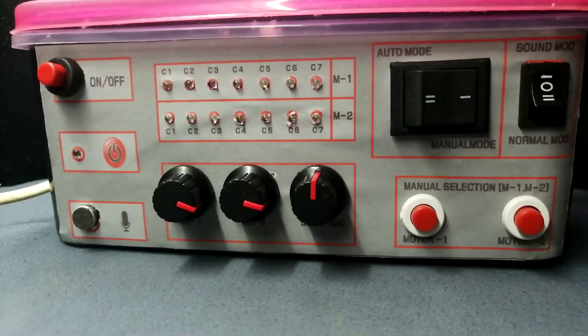This is the front side control panel. It has a power on/off switch, power LED, and a microphone for sound reactive mode. There are first motor and second motor 7-channel red LEDs, first and second channel motor chasing speed controllers, a sound sensitivity controller, a mode switch for auto/manual changing, another mode switch for sound reactive mode vs normal mode, and first and second channel motor manual chasing switches.